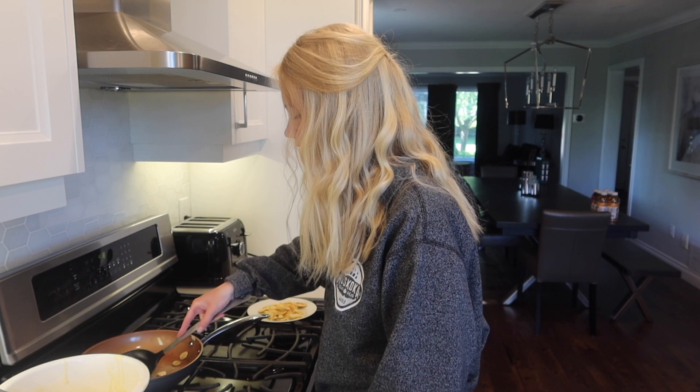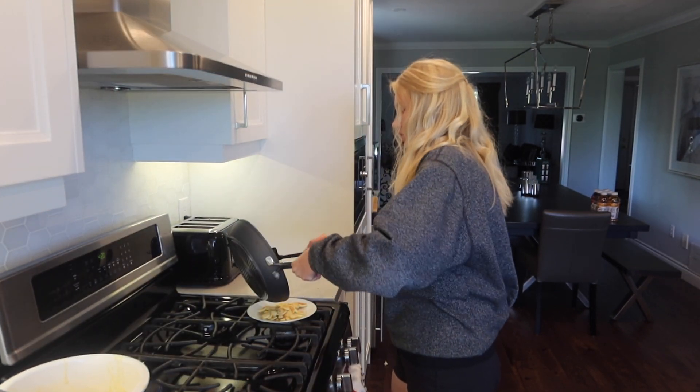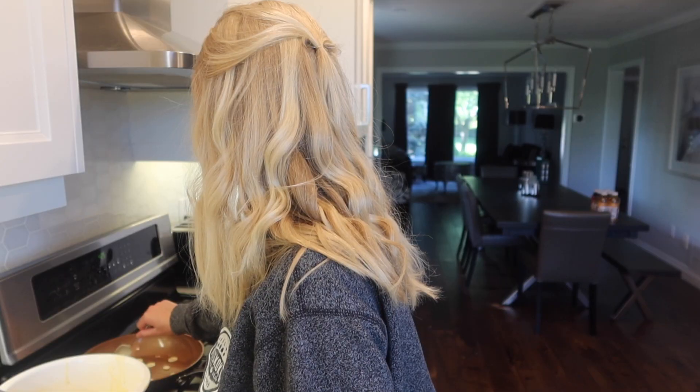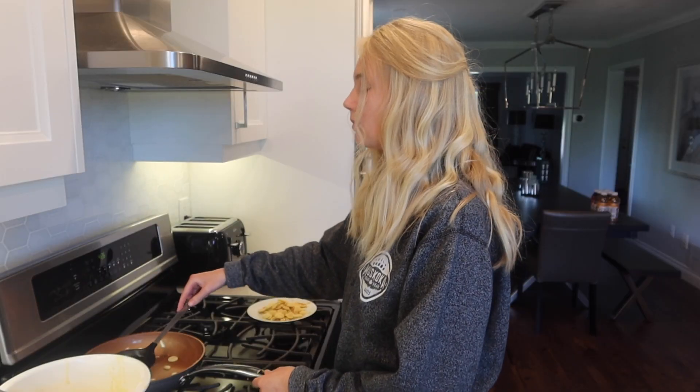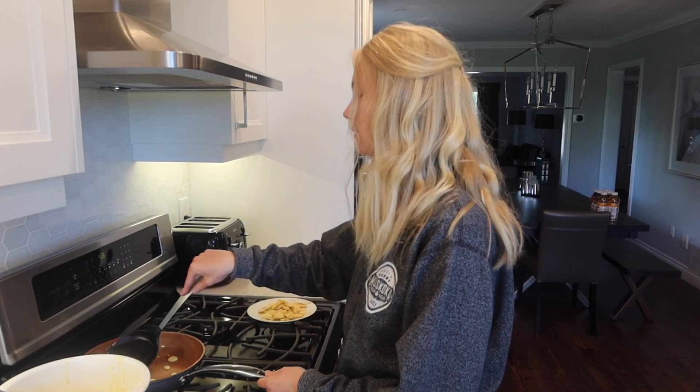Oh my god, they're not flipping. I don't know — I'm just going to go like this. So this is going to be my last batch, and I'm going to save the rest of the dough. This is actually really time consuming. Actually, it's not — it's like 20 minutes, I'm just impatient. Well, I'm not impatient, I'm hungry. Which, I guess, makes me impatient.